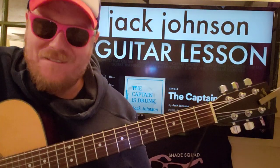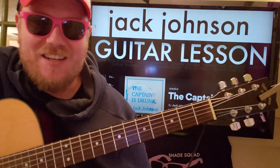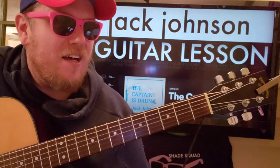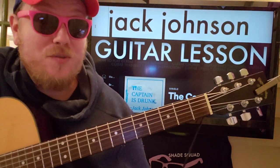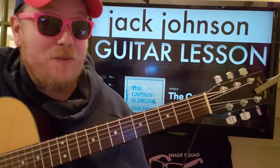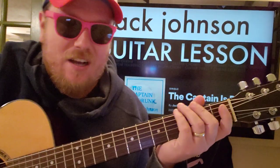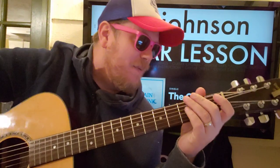This is my first — I feel like a Jack Johnson virgin. Just kidding. I used to sing Sitting, Waiting, Wishing when I used to play shows. So I'm familiar with some of Jack Johnson's catalog, a lot of the older stuff for sure.